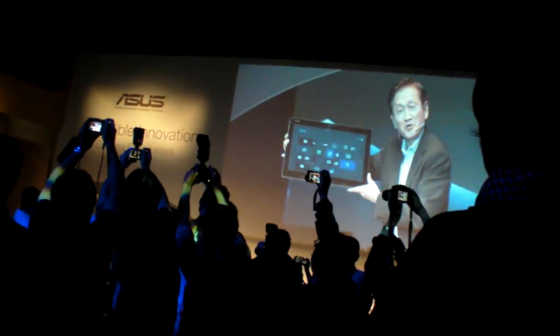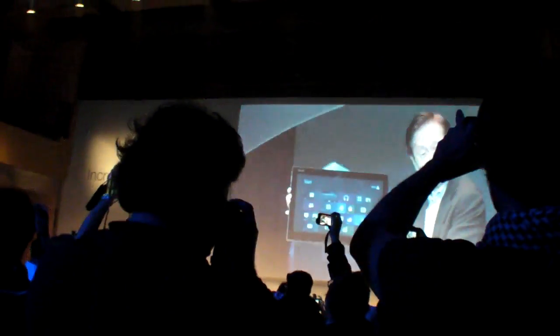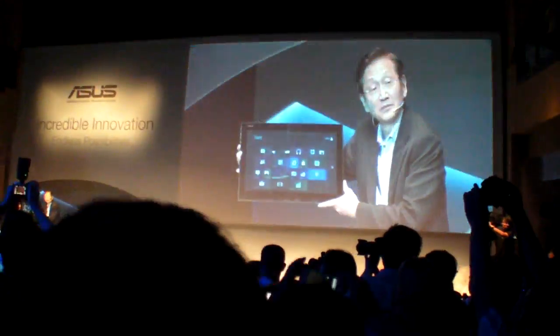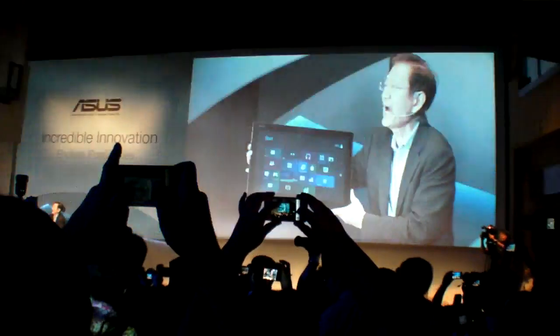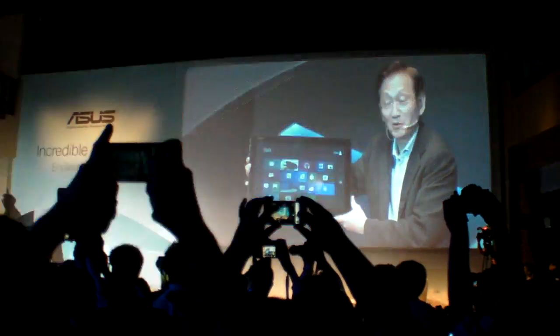Ladies and gentlemen, this is a very powerful and ideal machine for all home users.